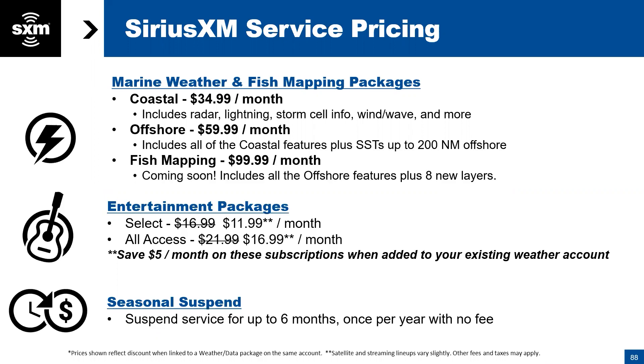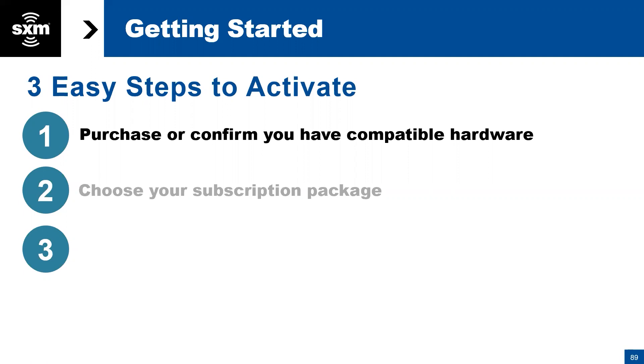For those of you who are not activated right now, it's fairly easy. First, confirm and buy the compatible hardware — the BBWX4 in this case. Choose your subscription package, then visit SiriusXM.com/marineactivate or call the 855 number shown. We recommend that you call this number specifically, because if you call the SiriusXM main number you could be speaking to somebody not familiar with our Marine and Aviation Division. This specific number gets you to a call center person in the Marine and Aviation Division — or simply ask to be transferred and tell them you're calling about a subscription for a boat.